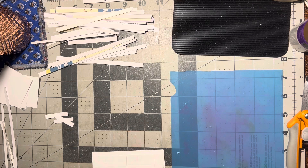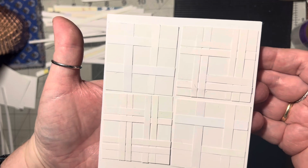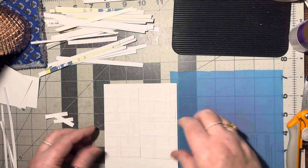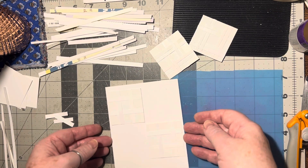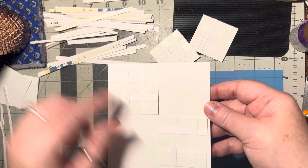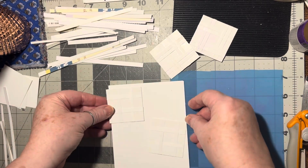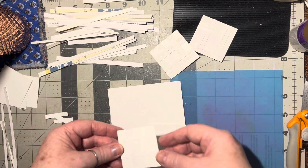Let me hold it up so you can see — isn't that a neat idea for a background? That's pretty cool. Or you can do just two on there and then stamp something in either corner. You could also cut them in half and do all four corners — make corners out of them.